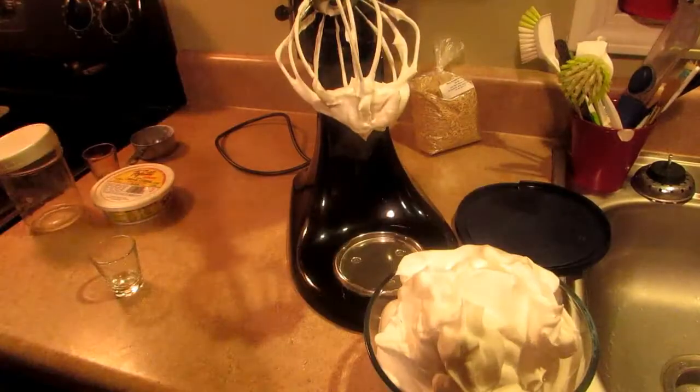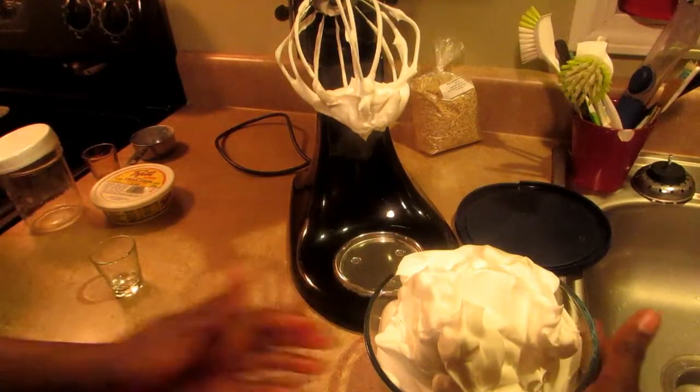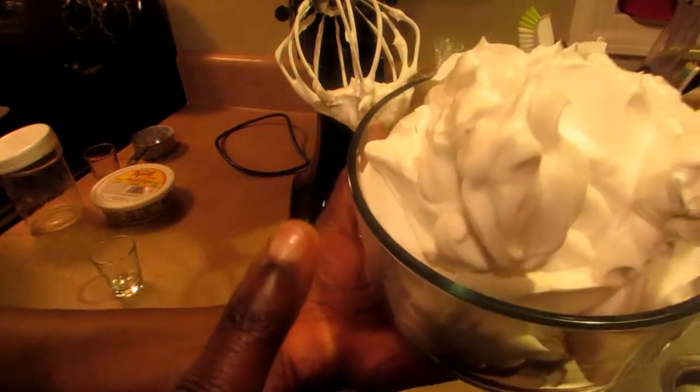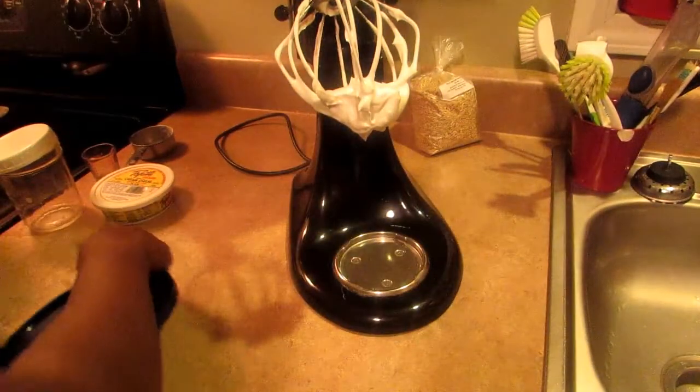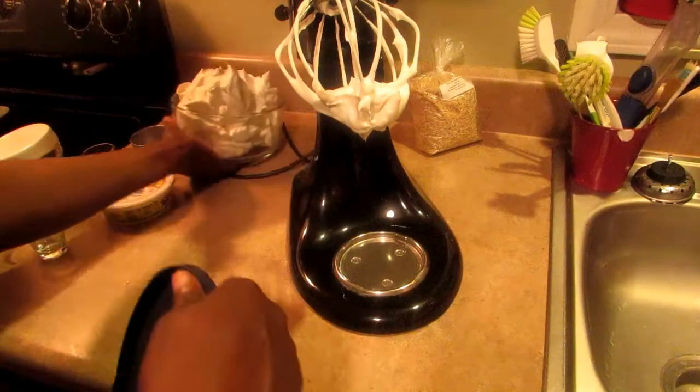Isn't this awesome? It's really good. Hope you guys like this video. Try this recipe — share, subscribe, and thanks for watching.